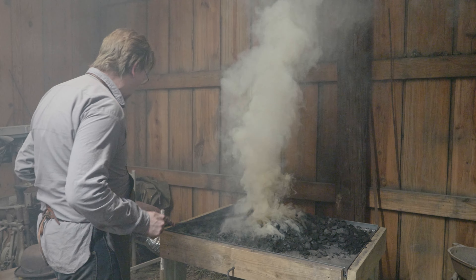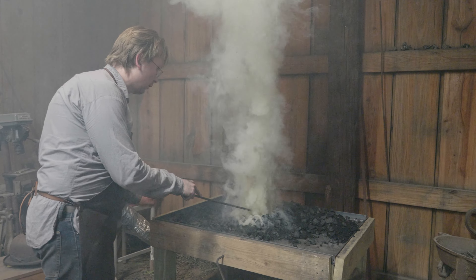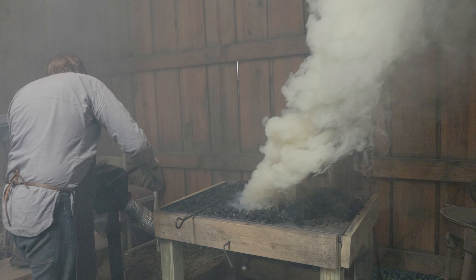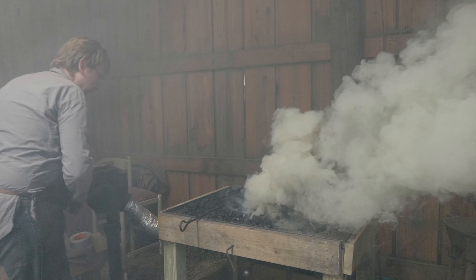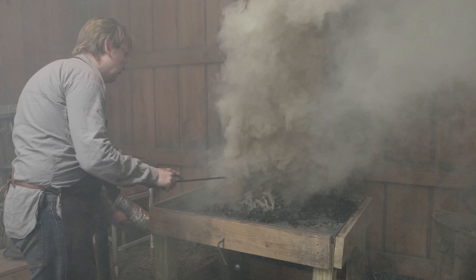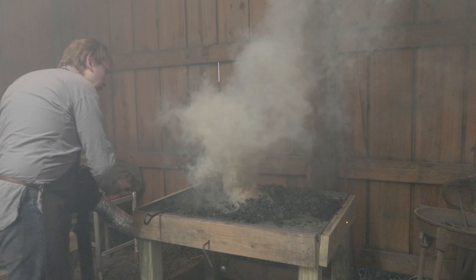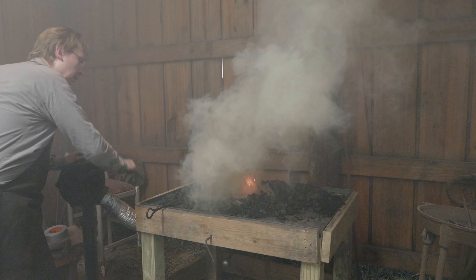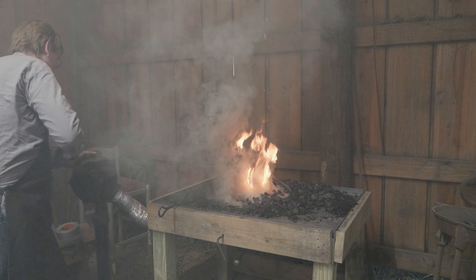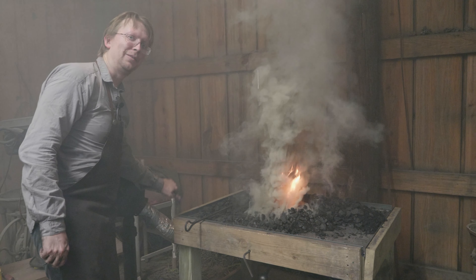We've got all fresh coal here — it is going to smoke like crazy when we first get this fire going. This is flammable though, so we're going to steal a little bit of fire from our neighbor. This blower is going to need some work.